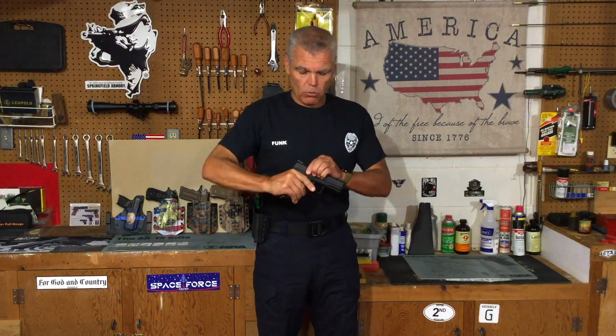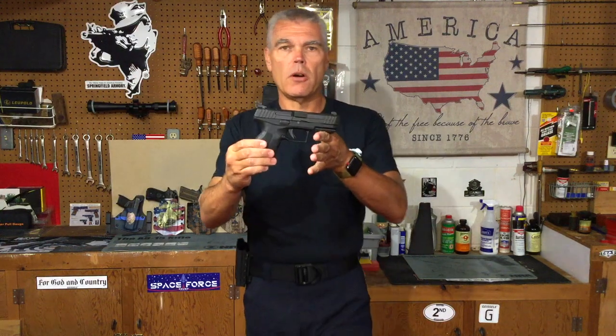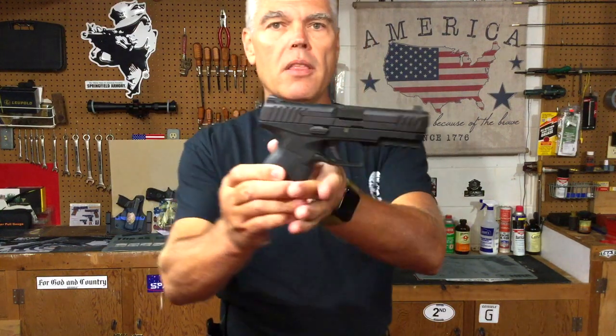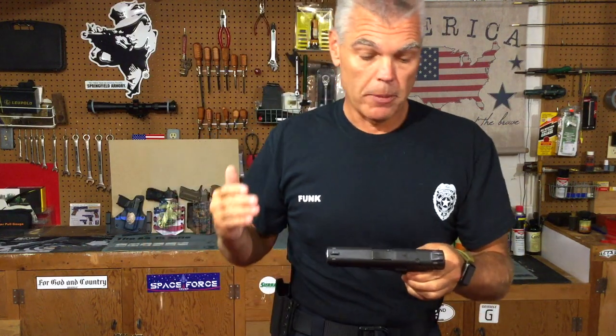Now if you've seen my recent review on the IWI Masada pistol, you already know that I recently acquired this Masada and I'm very favorably impressed with it. In fact, the more that I shoot it and the more that I use it, the more I like it. But there are not a lot of holster options out there right now for the Masada, which brings me to the topic of this midweek update.